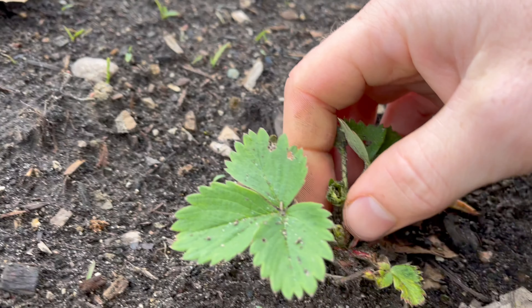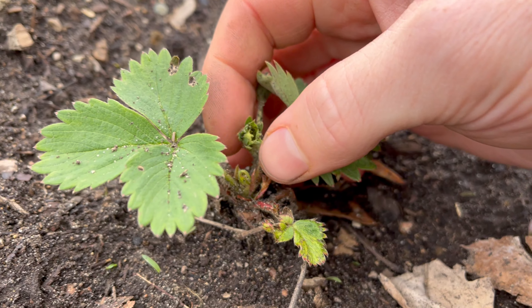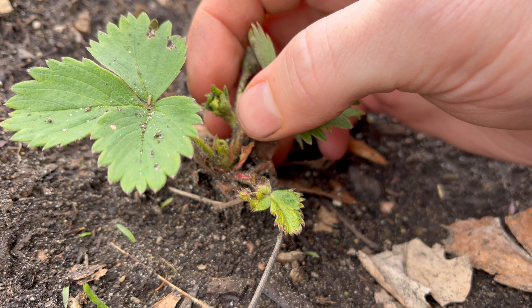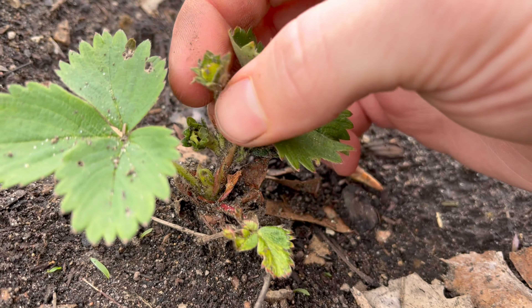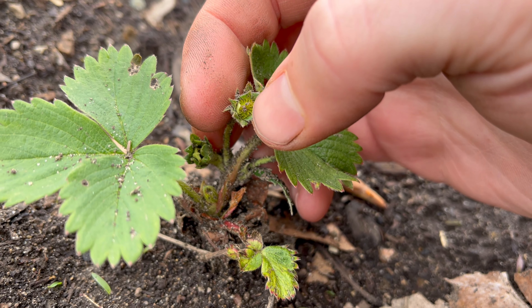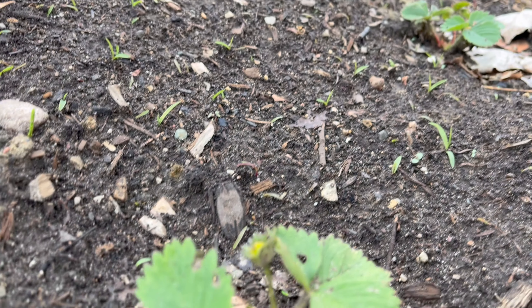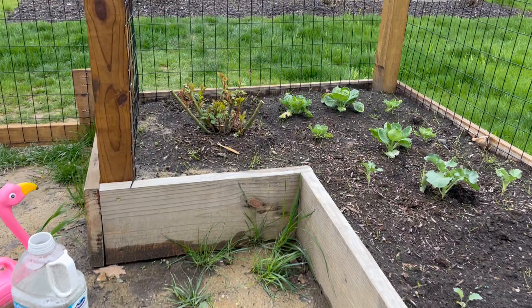Here's the strawberry patch — we actually do have a few flowers about to flower, a few buds about to open. Right here you can see it's green inside, that'll be the flower and then that'll turn into the strawberry.